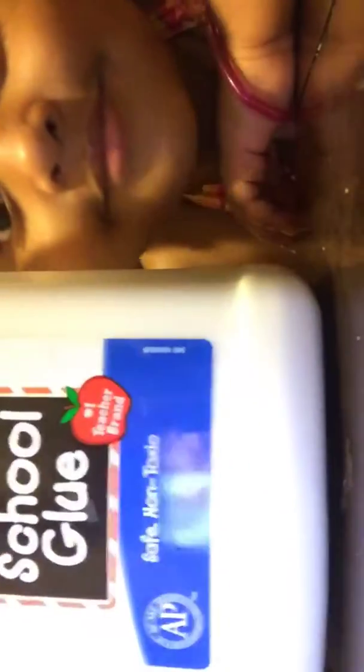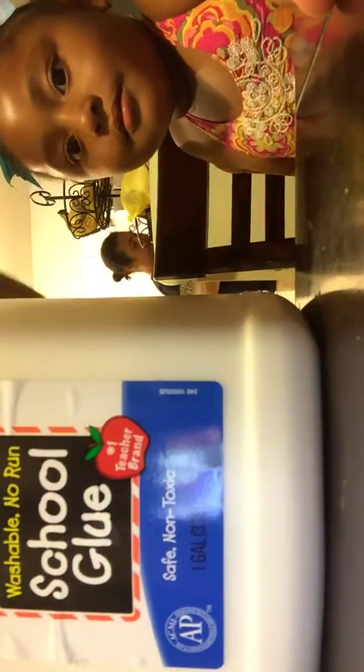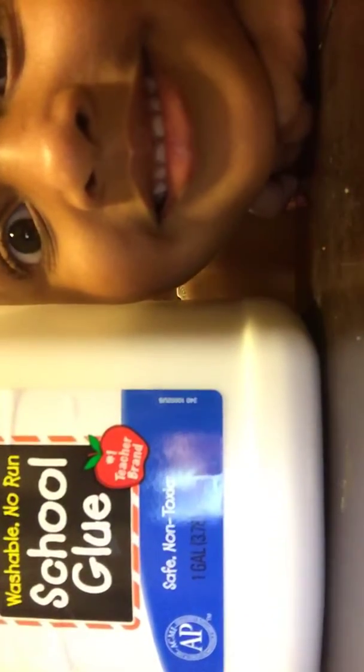Okay, so first — first ingredient is glue. Of course. I'm sorry, you can unlike this if you want because this is my mom's fault. I can't make slime. I have a half a gallon of glue. Half a gallon. Maya, stand right next to it, put your face right here. So this is the glue.